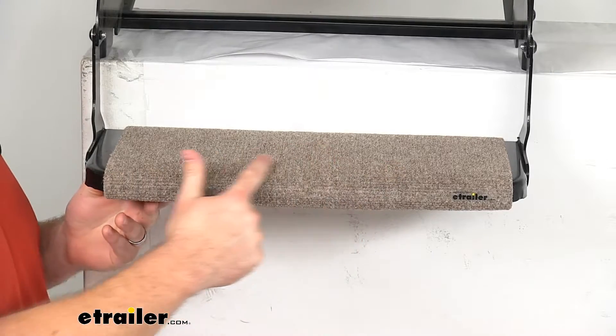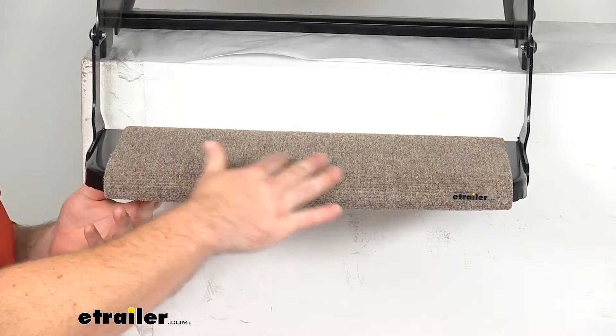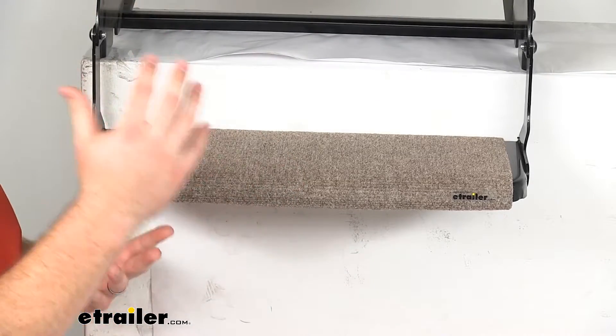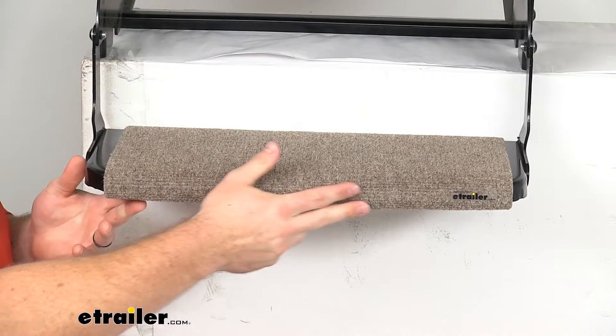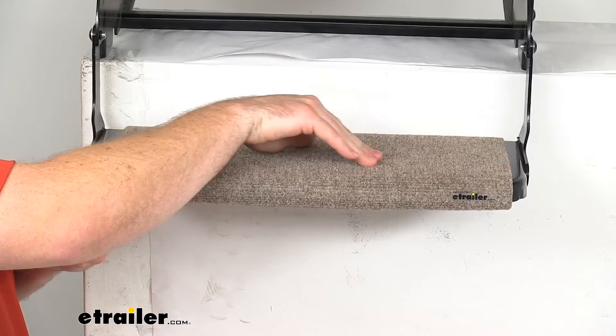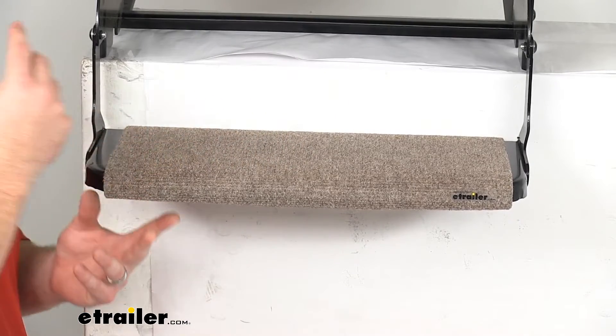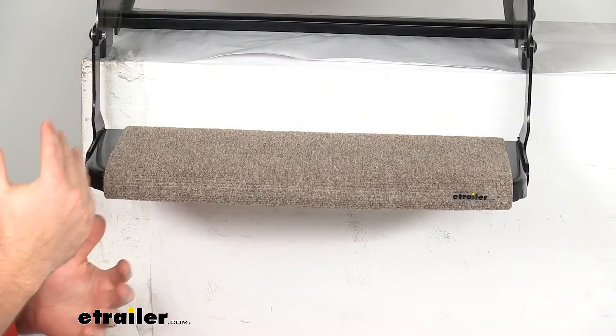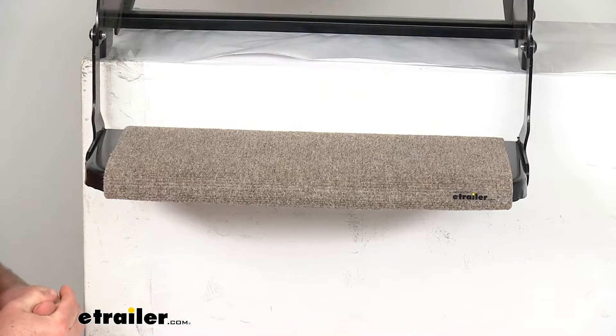This is a heavy duty outdoor carpet so it's going to hold up really well for you. It's going to resist UV damage, mold, and mildew. It does have this nice almond brown color and it also has this micro ribbed texture to it that's going to provide plenty of traction for us as we're going in and out. We're not going to have to worry about our feet slipping off or anything like that.